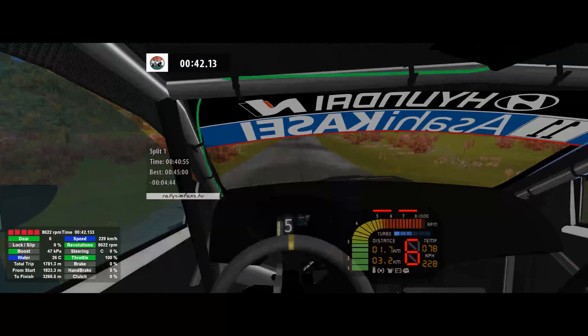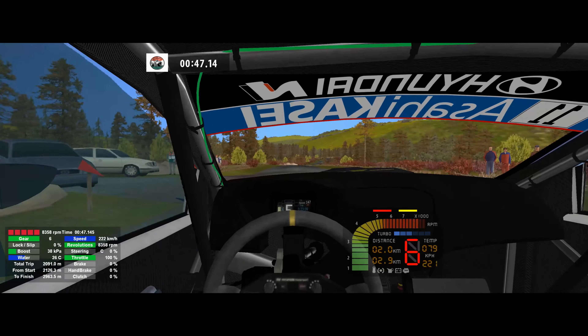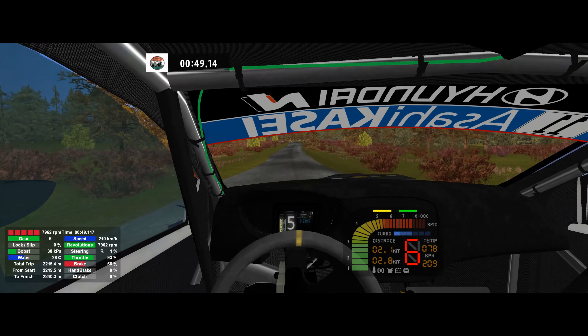Piddle into over crest, 200. Flat right, 150. 5 left tightens, 80.